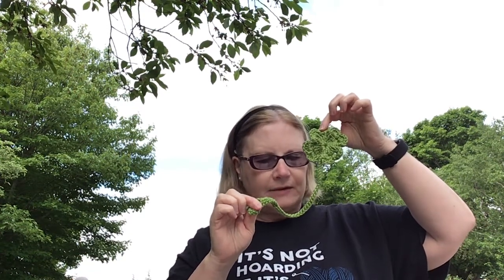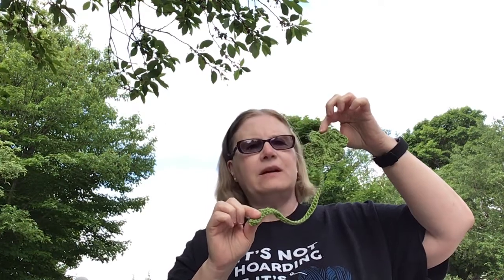Next one up is just a little bookmark I made. It's called the Four-Leaf Clover Bookmark. It's a pattern by Noramondron on Ravelry and it was made with just some leftovers of Red Heart Soft in the color Guacamole.